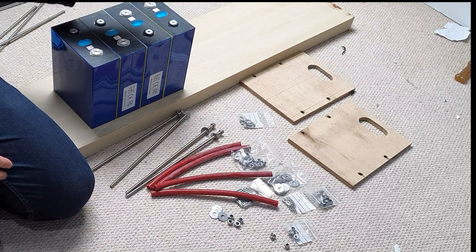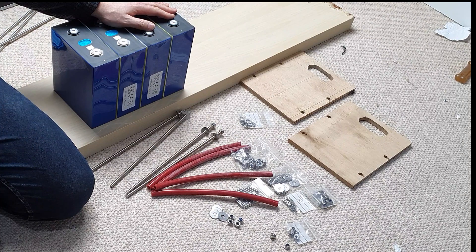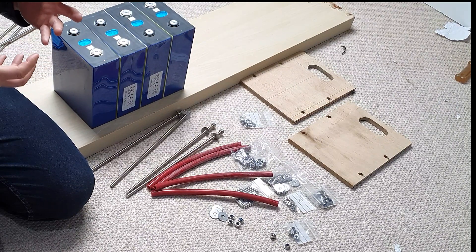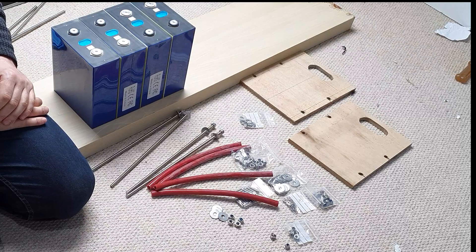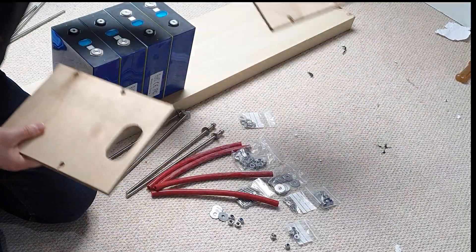There are several different routes for how you build a battery out of these cells. There are a couple of great YouTube channels you can watch on whether you should or shouldn't compress — Solar Garage did a whole video on it, and Metagrid's done some stuff too. Because these are going on a boat that will be moving and bouncing up and down, I want them to be rigid and held together, so I am going to compress. In addition to that, EVE's recently updated spec sheets say you actually get more life out of them if you do compress.